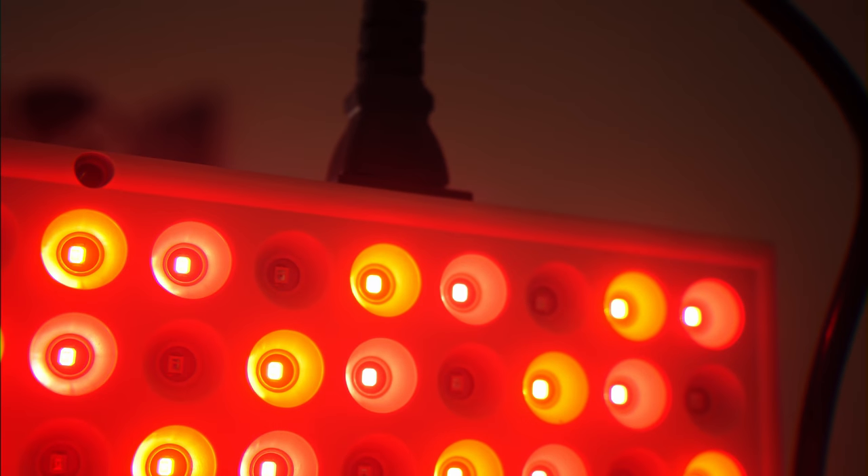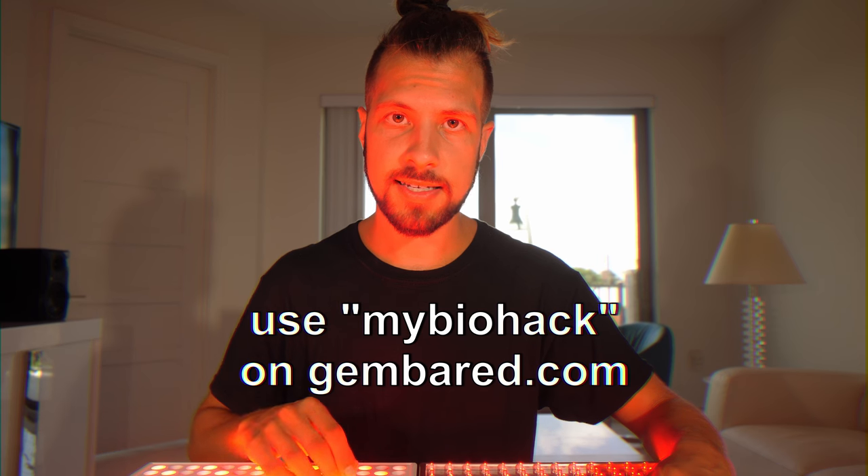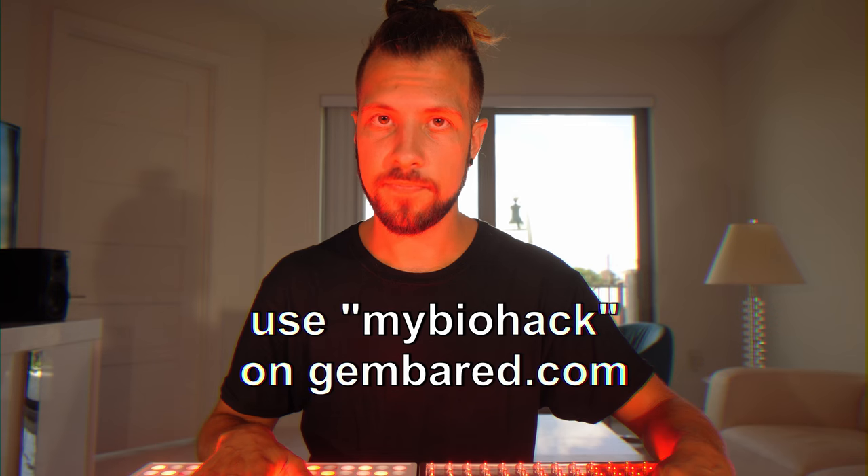Something I wish was different is that there's no switch to turn it on and off — instead you have to unplug it. So there you have it guys, my review of the Gemba Red. If you want to get a 10% discount, just put in 'mybiohack' at gembarred.com. And if you want the cheaper $25 device, I'll put that link in the description as well from Amazon. Thanks guys for watching and stay beautiful.